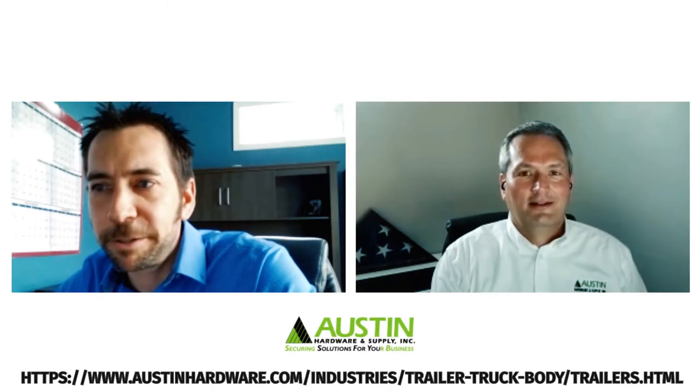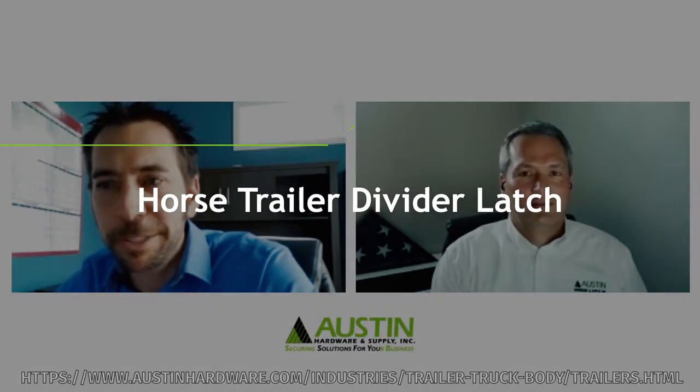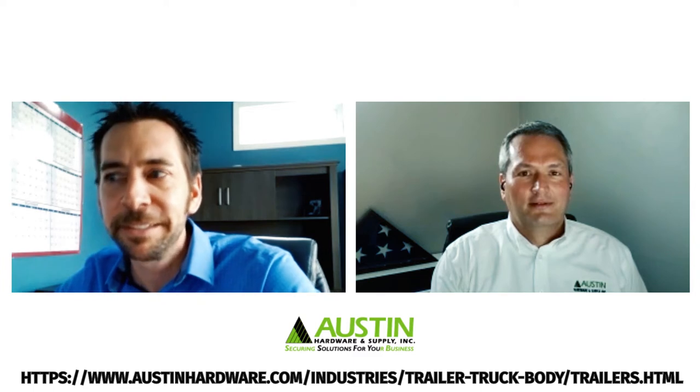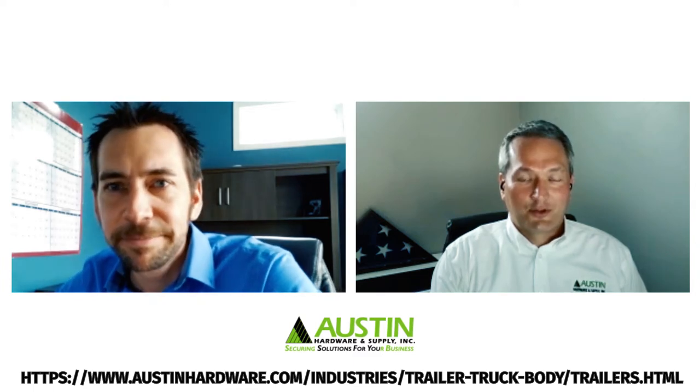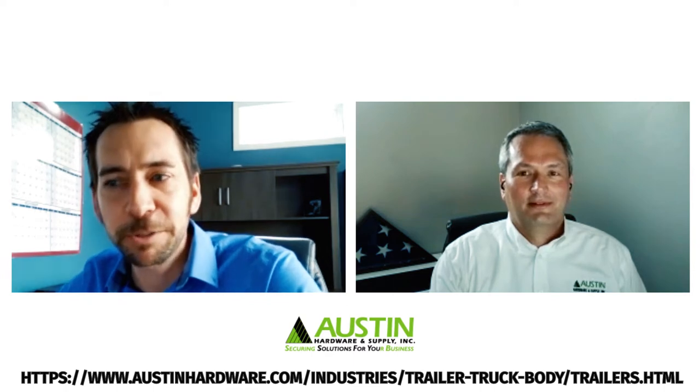Today I'm going to talk about our divider latch and how it's going to help everyone build a better horse trailer. We'll learn a little bit about the history, a little about the reason behind our concept, and a lot about the benefits.